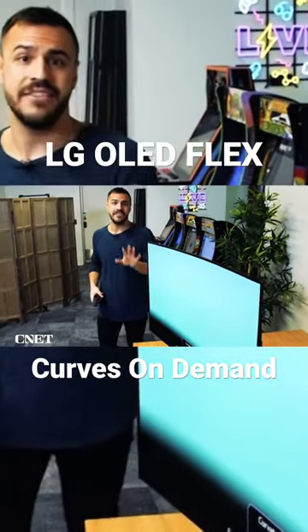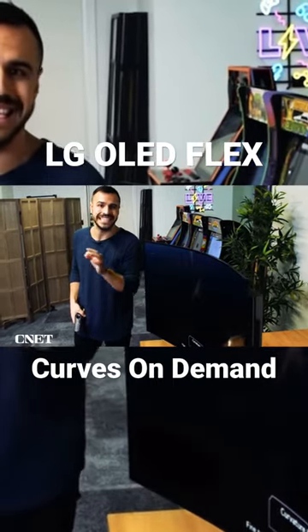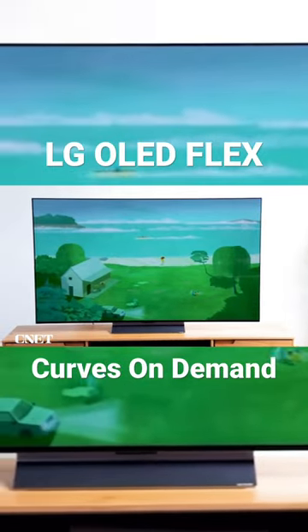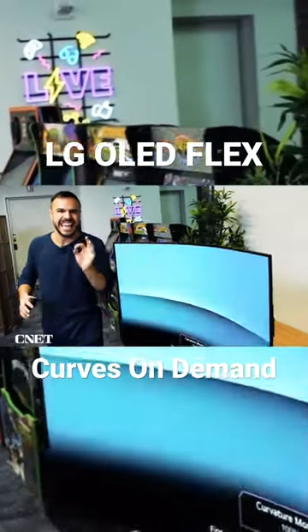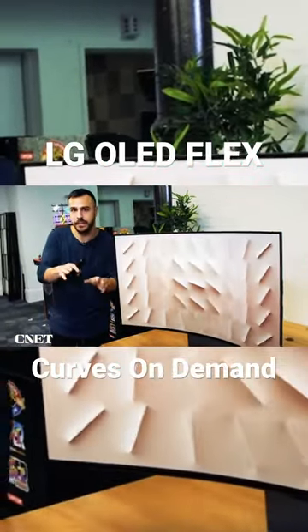This is a $2,500 monitor — not cheap. That's nearly double the price of my C2 Series 55-inch that I have at home, which I love, by the way. Now, with this monitor, you're going to get that same great picture, but even more features and abilities that are geared toward gamers.